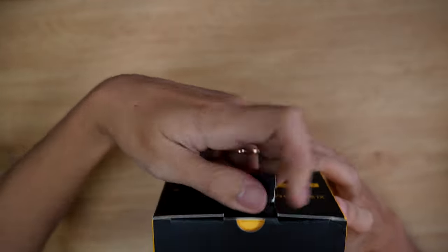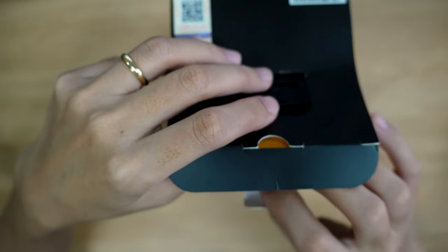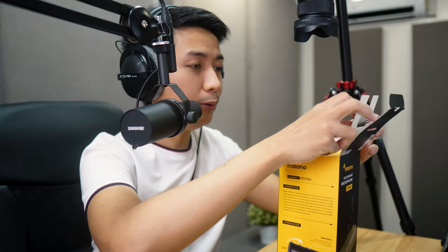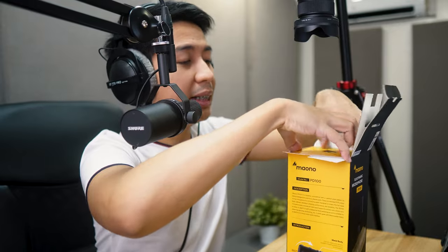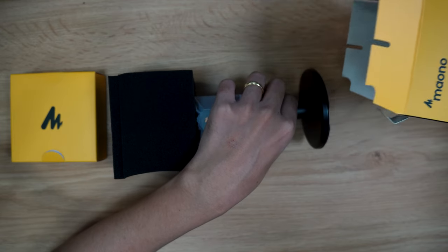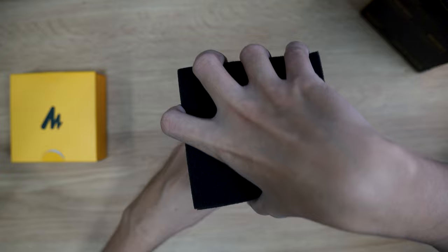This is a big box, and in typical Mayono fashion, they don't have the ceiling stickers that Fifine likes to use. There's a cover inside, kind of like in the DM30. I'm just going to pour it out. Is there anything else inside? I just got the base of the box, so our microphone is intact.